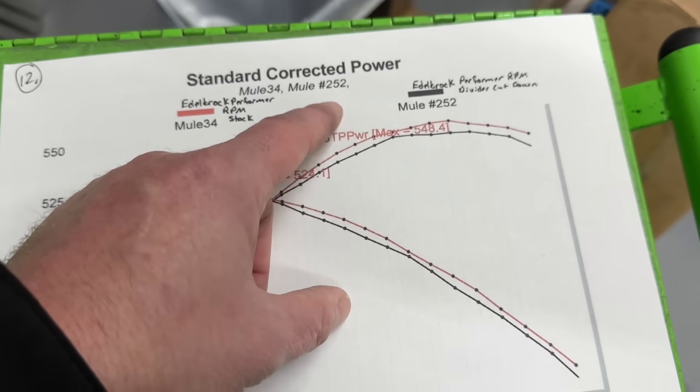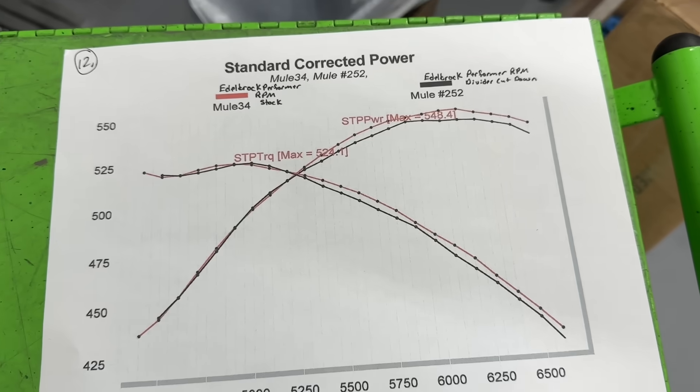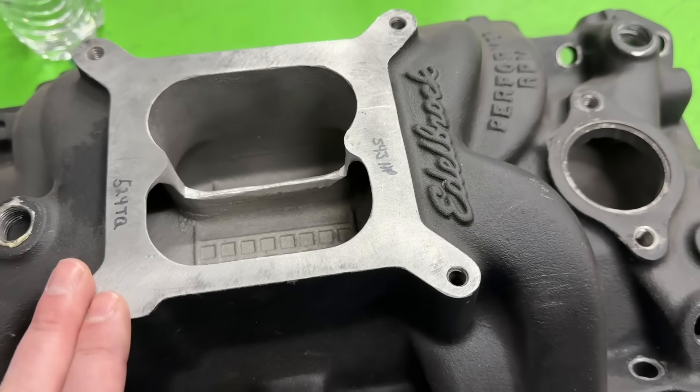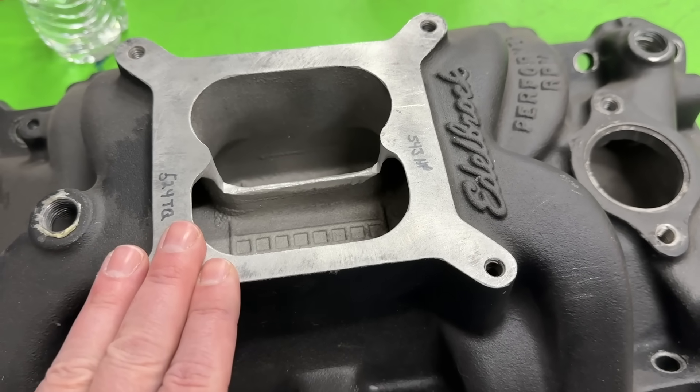I really thought it would be the actual opposite — I expected it to be the same at lower RPM and then the divider cutout would gain up top. It just didn't. So, a bit of a bummer. I do plan to do more eventual testing with this, not this exact manifold, but doing the test again.